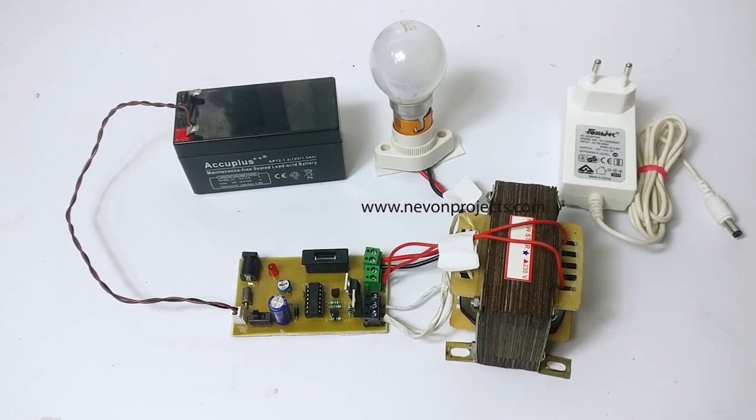Inverters can be used to serve as a second line of source in case of a power cut. An inverter, as the name suggests, first converts AC to DC for charging the battery and then inverts DC to AC for powering electrical appliances.